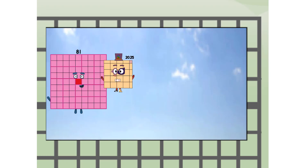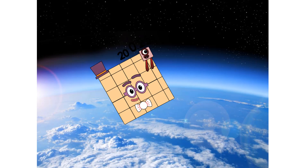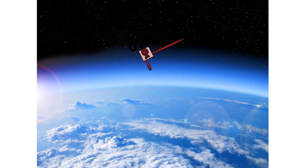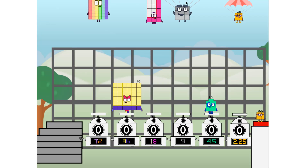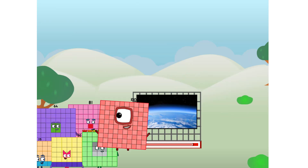We're two squares — at the edge of space! Nearly there. Amazing — we sent a square to the edge of space without rockets. We just need a little more power.